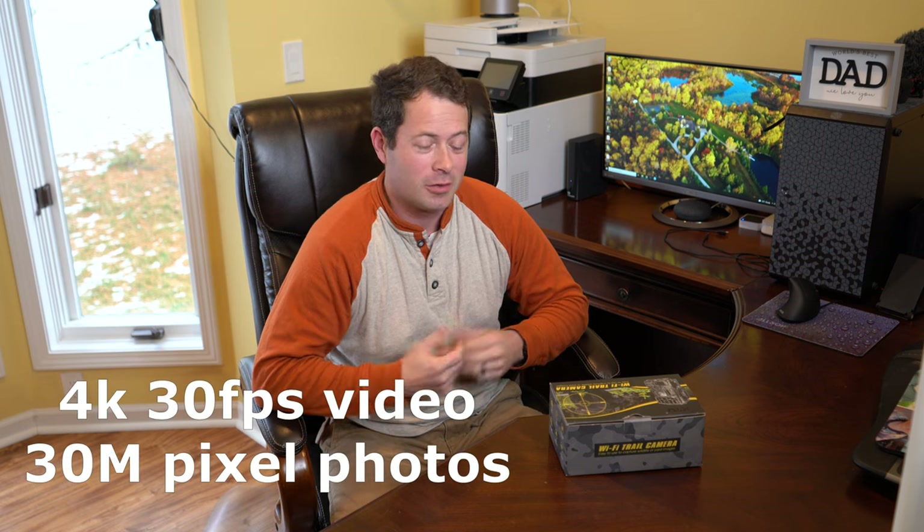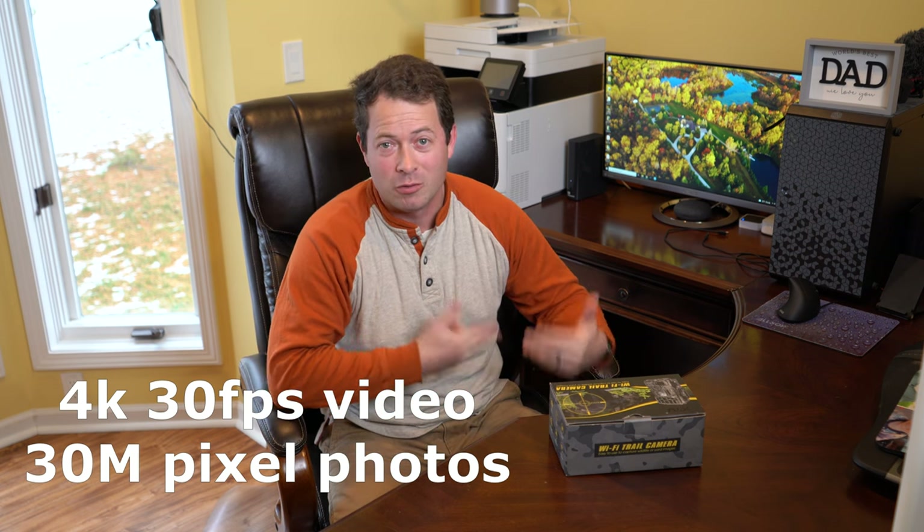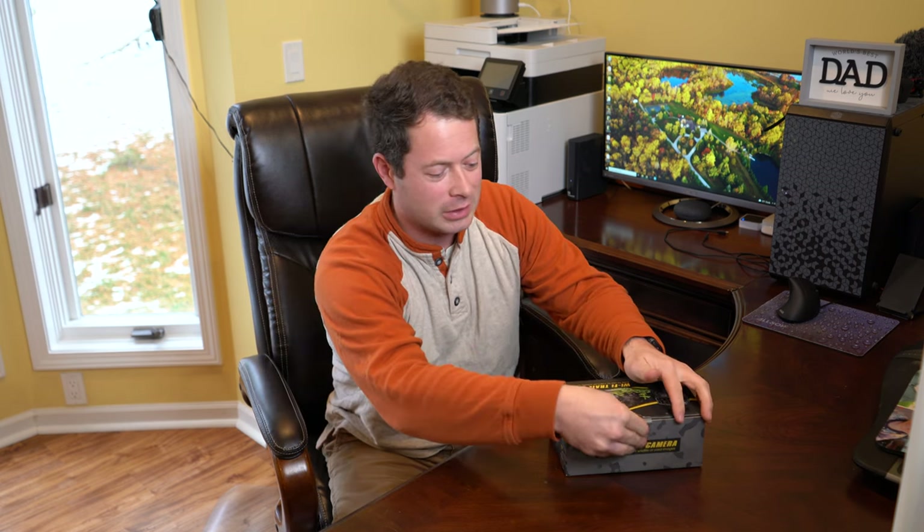Hey everyone, this is Nate and this is the Nater Tater channel. Today I have a trail cam that I'm going to test out and review. This is a new one that is 4K, so I'm pretty excited to test it out. It also has Wi-Fi and Bluetooth capability with a phone app, so I can control it and look at pictures from my phone up to about 75 feet away.